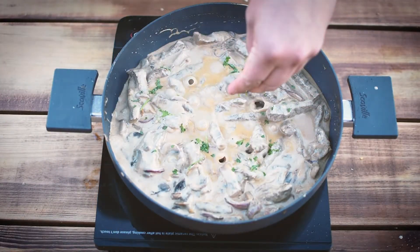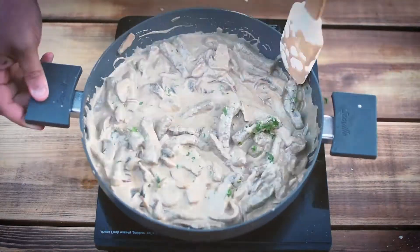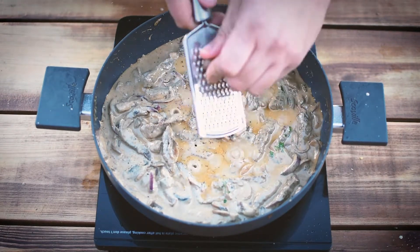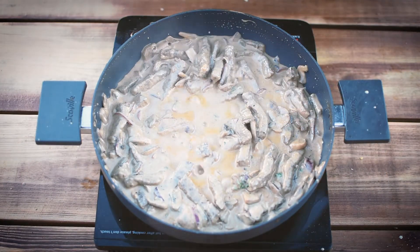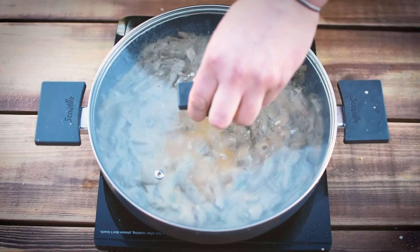Now we're going to add some green stuff — parsley. Then we're going to stir that through and put in a little bit of nutmeg. I like nutmeg — anything nutmeggy in a white sauce always tastes lovely. So stir that through, get your spoon, have a little taste. And it tasted bloody amazing. So pop the lid back on and let it simmer for a bit.